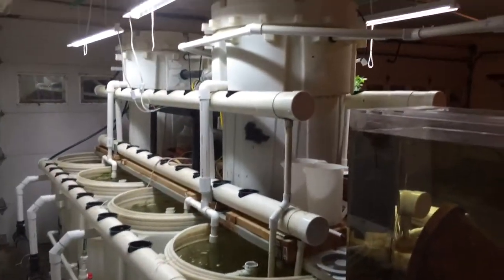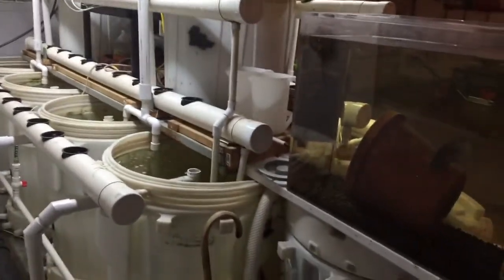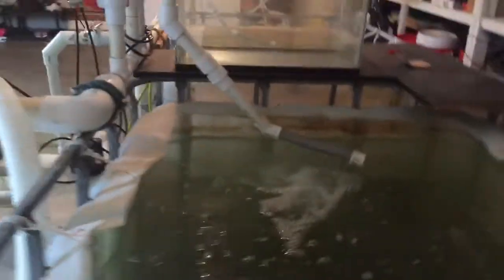The plan is to get the plant count back up. Need to do a better job with that and get the fish through the winter.